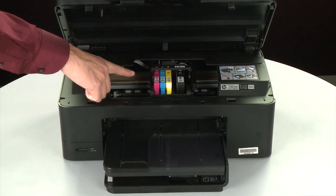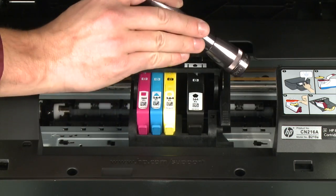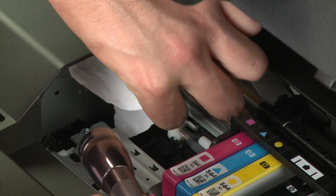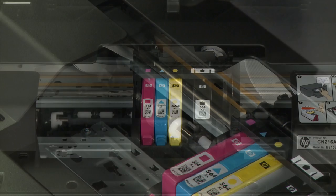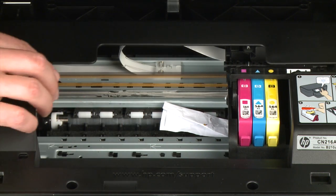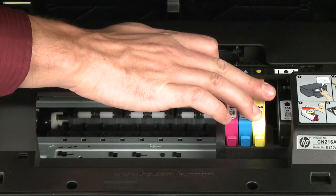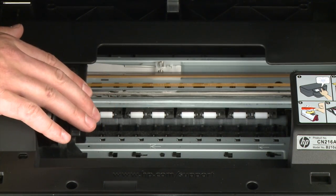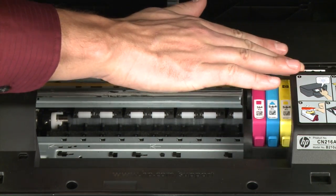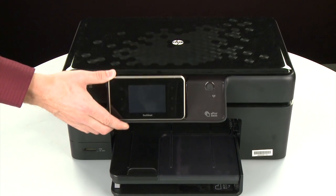Look inside the printer and check for paper or other obstructions around the carriage that could prevent it from moving. Use a flashlight for proper viewing. Remove any paper that is found. If the paper tears when you remove it from the rollers, check the rollers and wheels for torn pieces of paper that might remain inside the printer. If pieces of paper remain inside the printer, more jams are likely to occur. Reach inside the printer through the cartridge access door and then manually move the carriage. Remove any obstructions that are found while moving the carriage. Ensure the carriage moves freely from all the way to the left to all the way to the right. Once all obstructions are removed and the carriage can move the full width of the carriage path, close the cartridge access door.